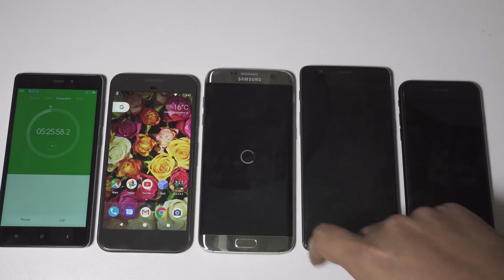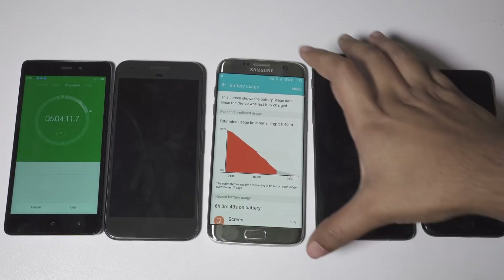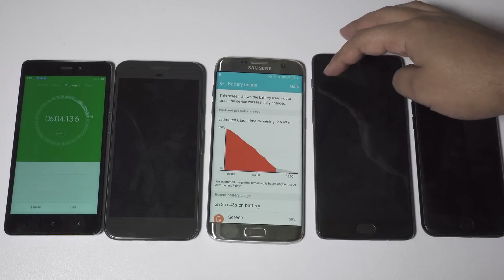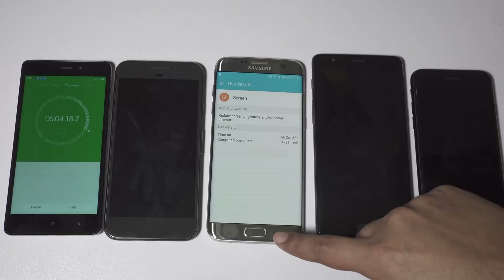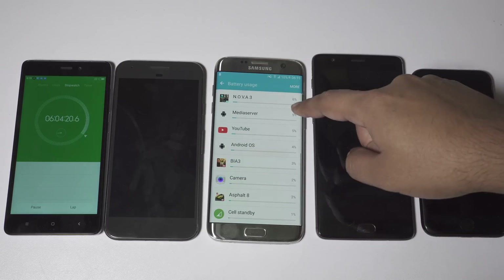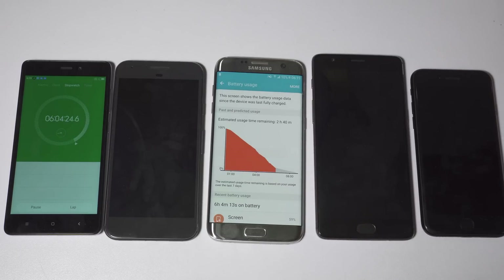To speed up battery drain, let's play Nova 3 once again. Ultimately, the battery of Pixel drained completely and you have 10% battery left on S7 Edge. So in this speed test, the Samsung device is the winner, next is Pixel, then OnePlus 3, and iPhone 7 in last place.